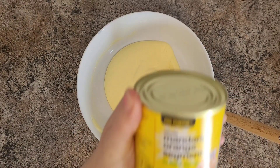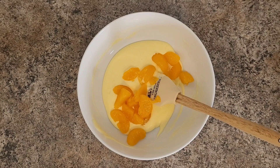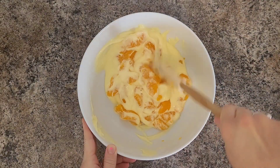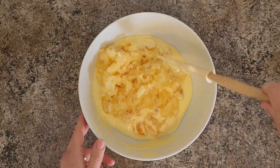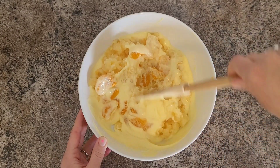And now add in your mandarins and mix that together. Now add in your crushed pineapple after it's been strained, and press it through the strainer as much as you can to remove as much liquid as you can.